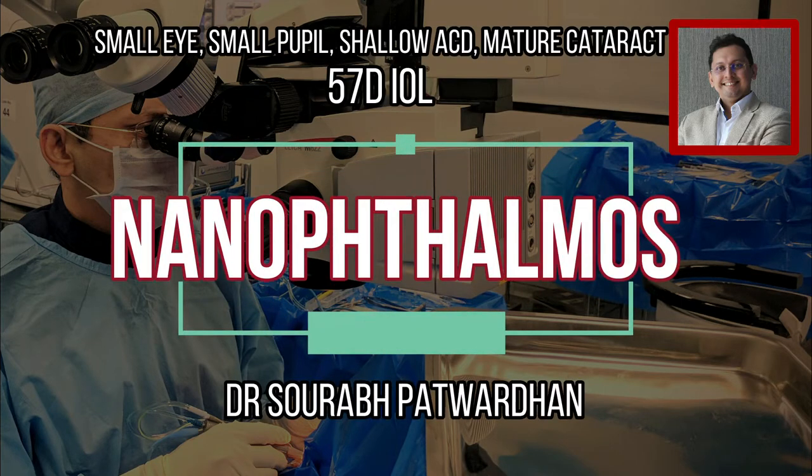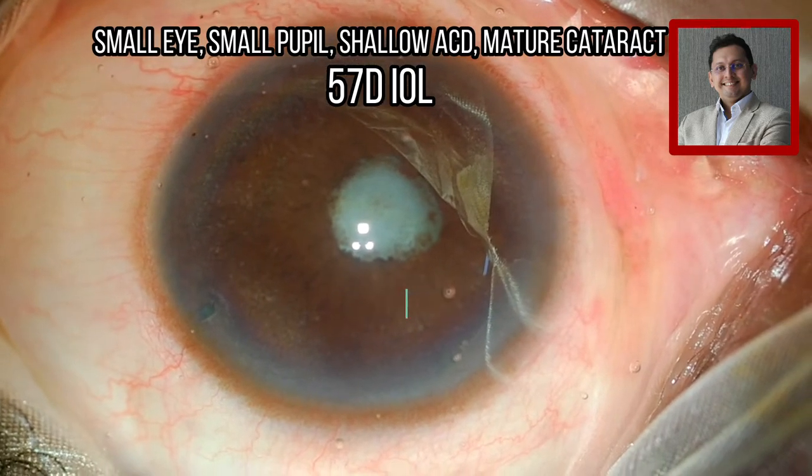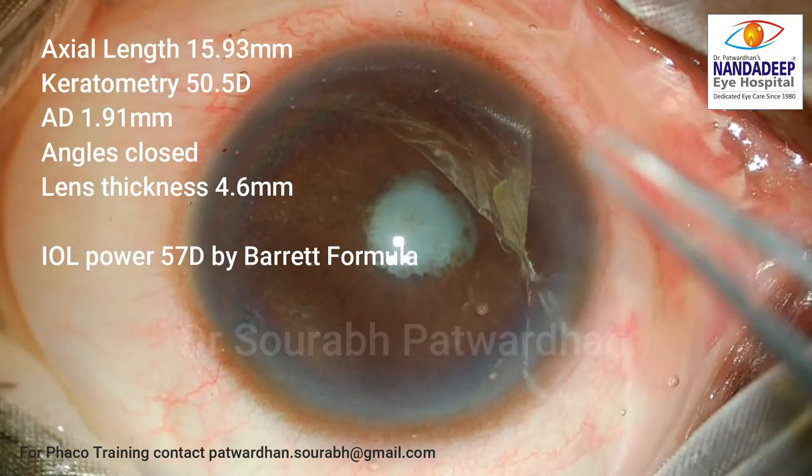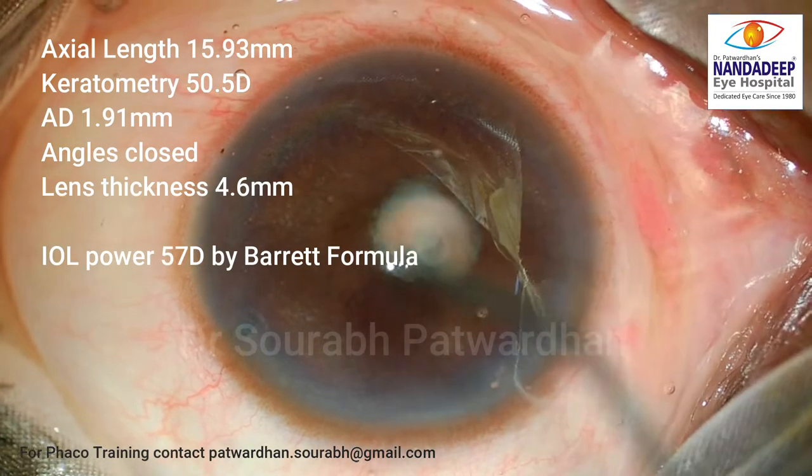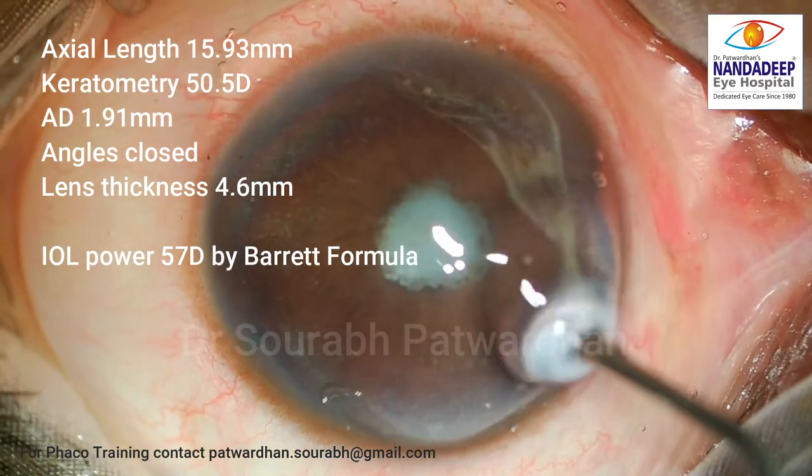Hello friends, this is Dr. Savarap Patwadhan from Nanda Deep Eye Hospital, Sangli, India. In this video we will be dealing with a very interesting case of nanophthalmos with axial length of 15.93 mm.